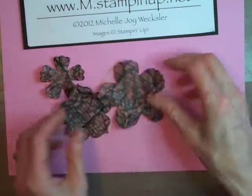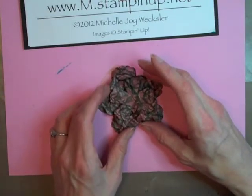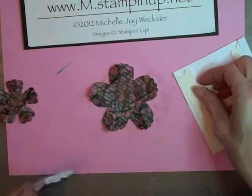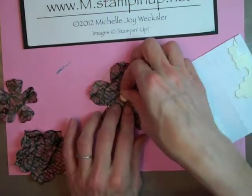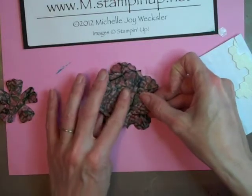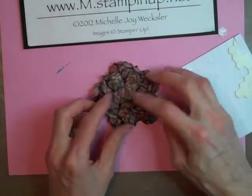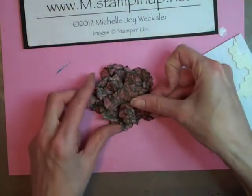Once you've got the shape that you desire, I'm going to start thinking about layering these together. I like to add a little bit of height by adding some dimensionals in between my layers. I'm going to take a few dimensionals and put a couple on top of each other on this layer so that it gets popped up just a little bit higher than the one below it. You can decide how high you want your flower — put one dimensional on, see if you like that, and then add more if you'd like.